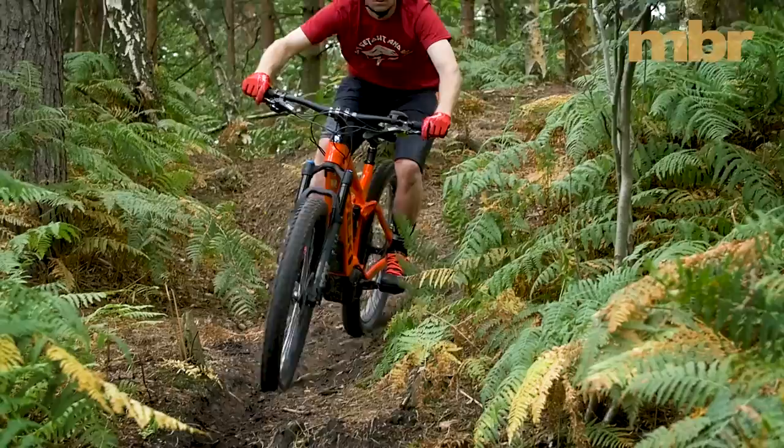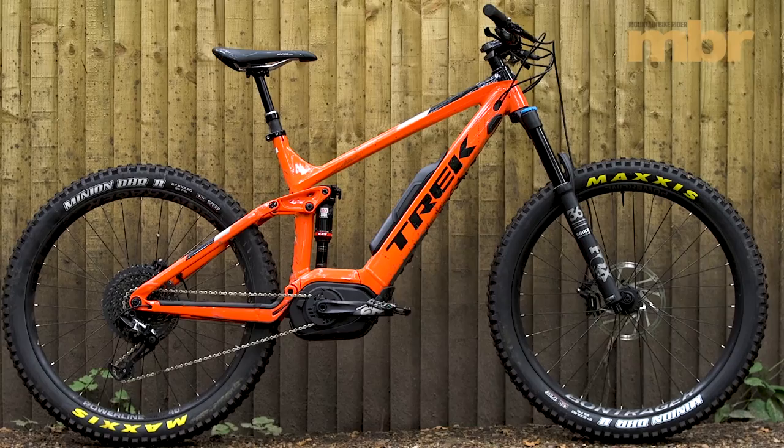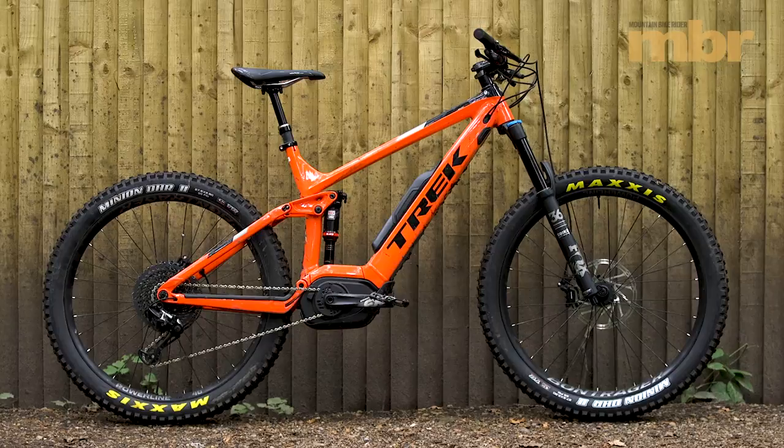The superb suspension response means it can be hammered straight over anything on the descents. It's a relatively agile bike too, but nothing like as playful as the Merida or the Rocky. So while it's raised its game for 2018, it doesn't reach the lofty heights of Rocky Mountain's new Altitude Powerplay.